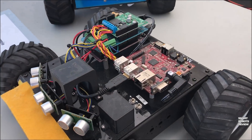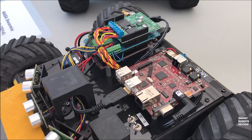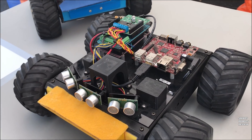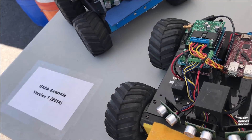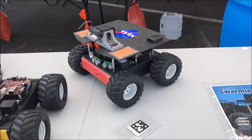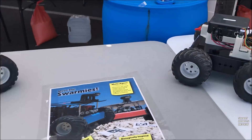So is this the same thing, only with the case open? I think this was an earlier iteration — one of the ones they originally used for the New Mexico research. NASA Swarmy version one. And then it moves on to the final version two. These were the ones they used originally for the ant research done with the University of New Mexico.